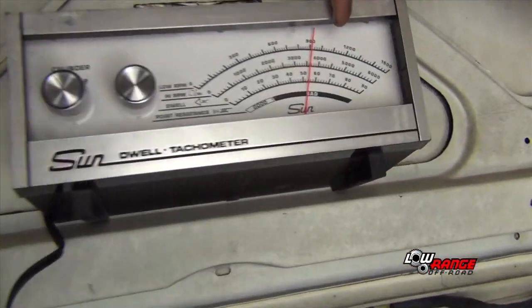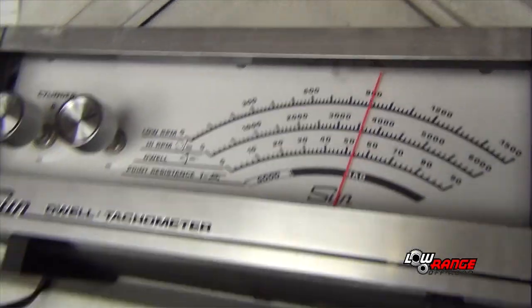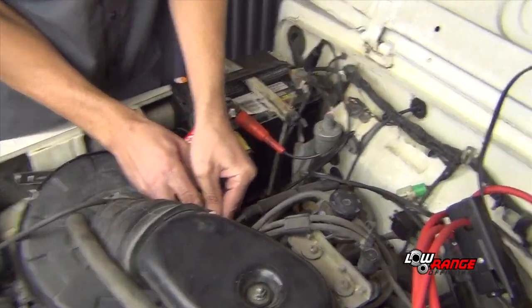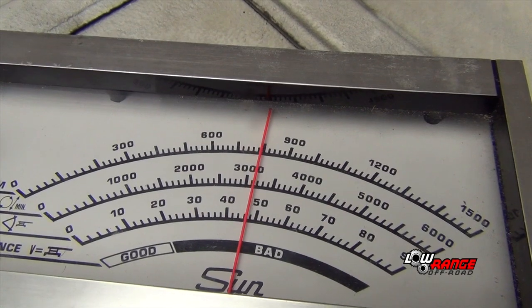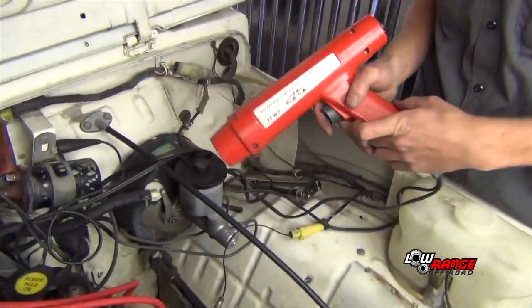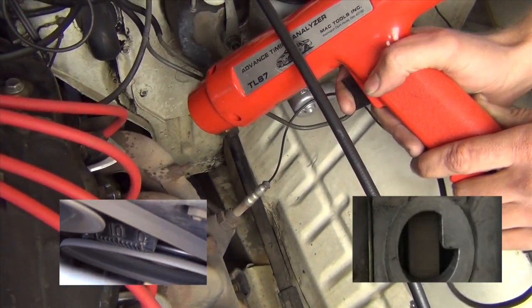We've got to go back and check our RPMs — it's jumped up to 900. So we've got to use the idle screw on the carburetor to bring it back down to 800. After making that adjustment, it's still showing 10 degrees before top dead center, so that's exactly where we want to be. We're at 800 RPMs — that's perfect.